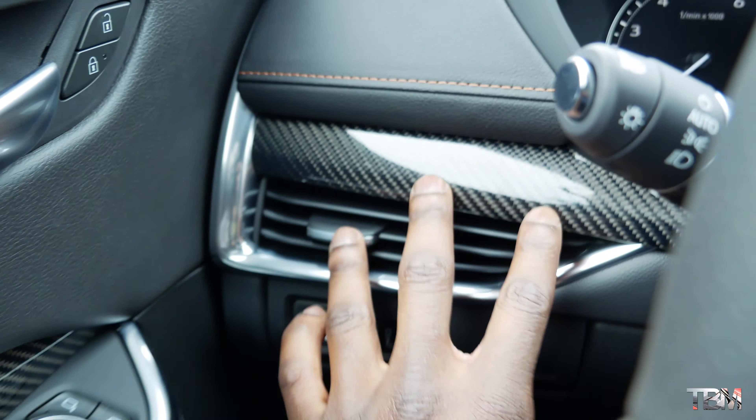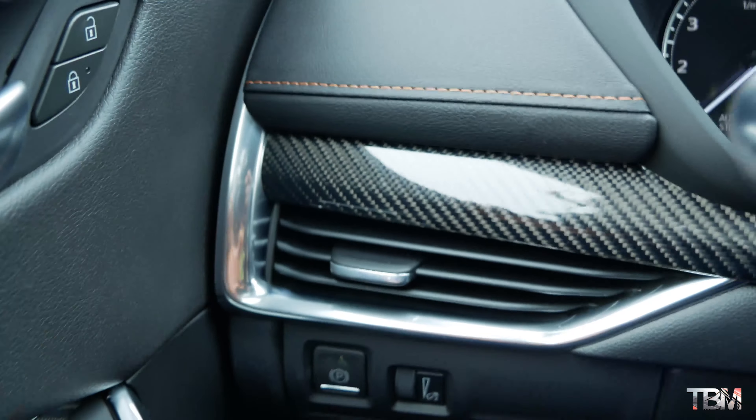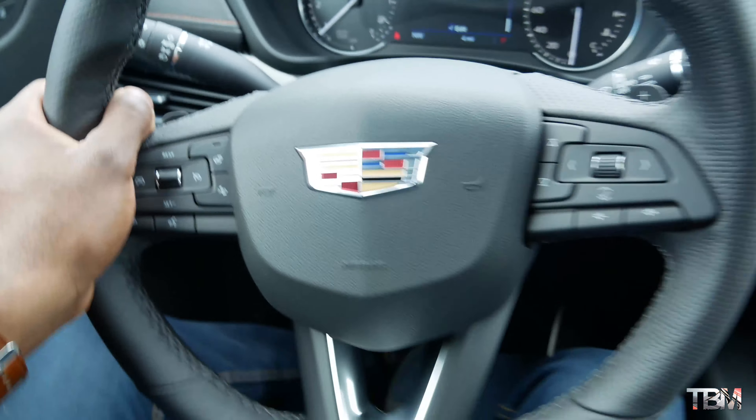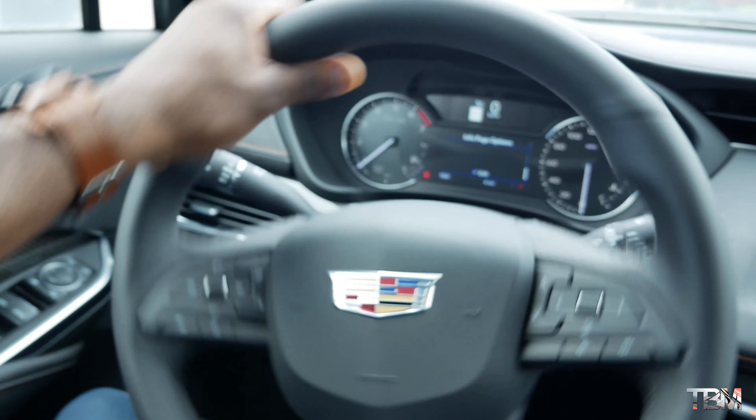Here we are in the interior of the XT4. Oh my goodness — carbon fiber trim up here, and I believe this is real carbon fiber. That's one of the first things that welcomes you when you open the interior of the XT4. It is beautiful. I love the steering wheel — it's a decent size, nice proportion.